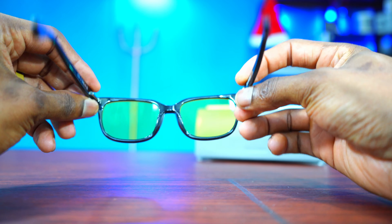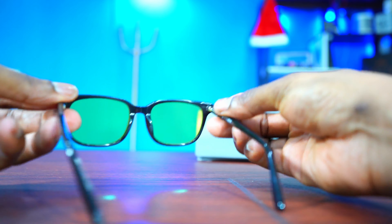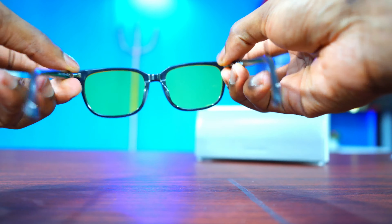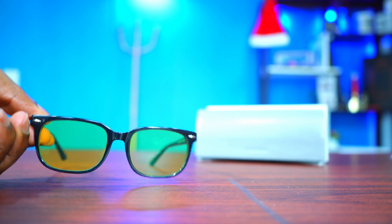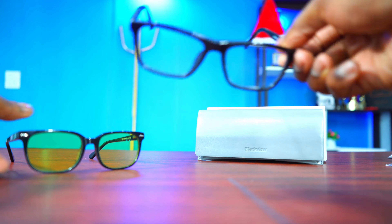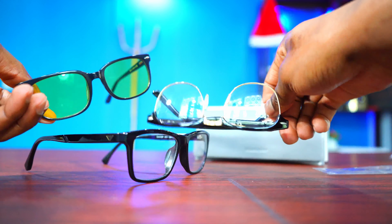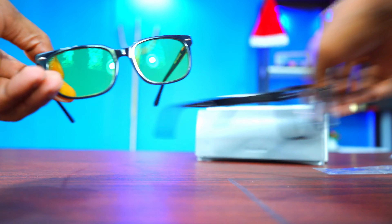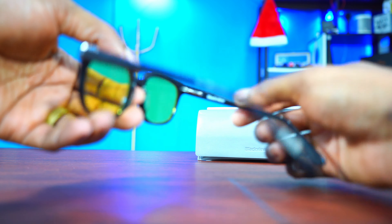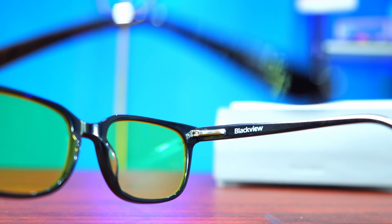Now let's take a detailed look at these glasses. Being someone who's been using glasses for so many years, I would say the build quality here is excellent — very strong. The hinges feel very nice, you can close them easily, they don't flap around. The build quality is incredible. I own a pair of glasses from Giorgio Armani and these expensive Ray-Bans, and their build quality is exactly the same as that of BlackVue. They've got a little brand right here — BlackVue.